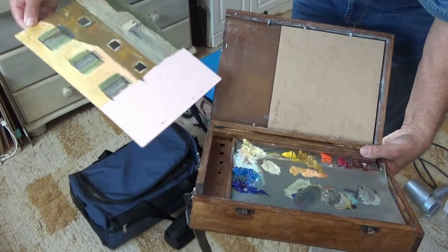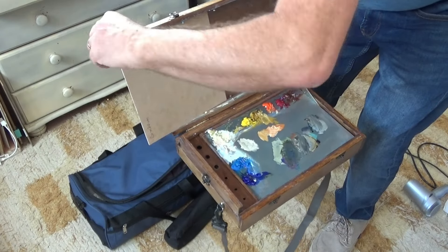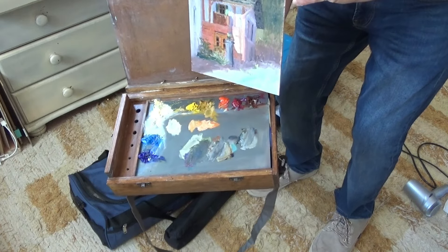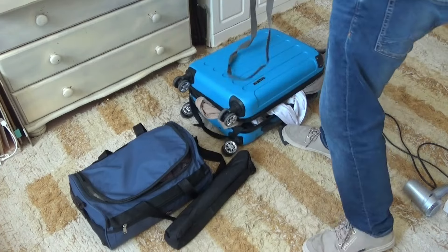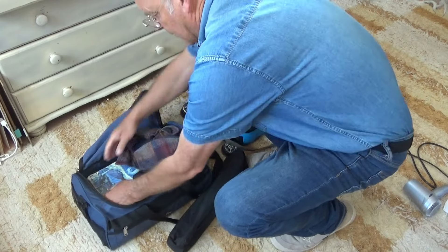At the end of this video I'm going to give a little review on the way that my new system works for bringing back wet panels. But there are the two that were in the box — they're quite safe because they're in a hard wooden box. Now let's have a look at these other ones.